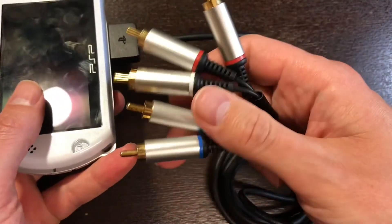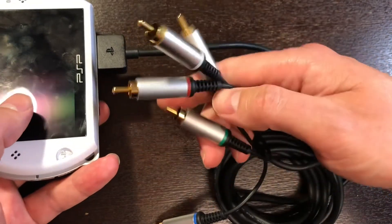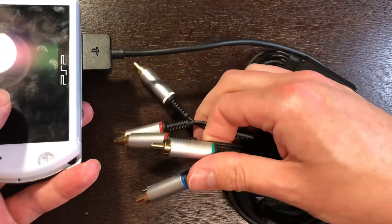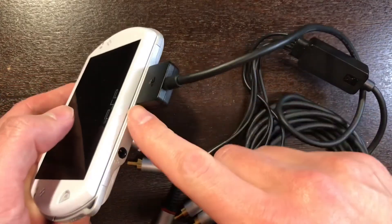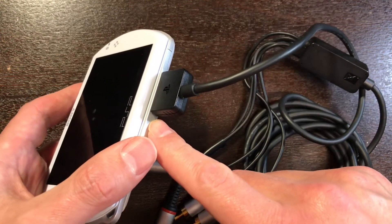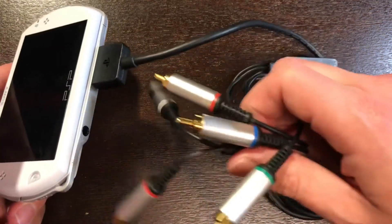Before we test these out, just want to note that there is also an AV composite cable available from Sony, but today we are looking at the component five cables. Another thing to note: while this is plugged in, this is also our source for charging — therefore, just like the lightning jacks on an Apple device, you cannot charge this while the cable is plugged in at the same time.